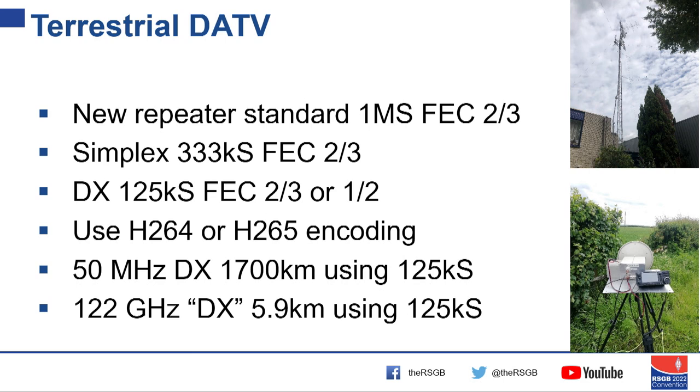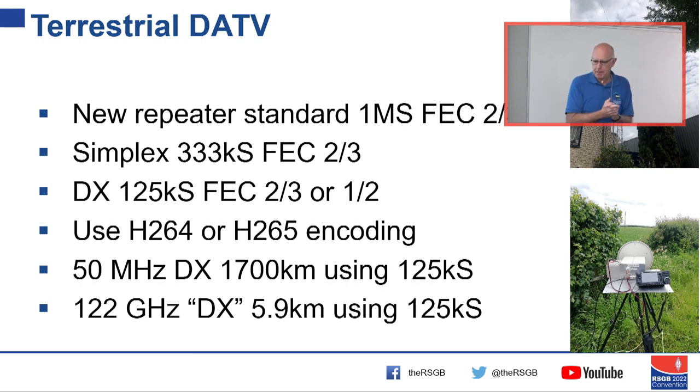For terrestrial ATV repeaters we've gone from 4 megasymbol-wide transmissions down to 1 megasymbol — only about 1.4 MHz wide — with FEC two-thirds, while still using commercial decoders for about £10 off eBay. You buy a £10 receiver, plug an HDMI display in one end, plug a preamp and a 23cm aerial in the other, and you can receive your local repeater. For simplex and DX, wind the bandwidth down even further. Using H.264 from a Raspberry Pi or H.265 from a Jetson or PC, during the last ATV contest someone hit sporadic-E with a contact from PA0 to southern Italy — 1,700 kilometres. During the same contest someone used the same modulation on 122 GHz and got 5.9 kilometres — equally impressive.